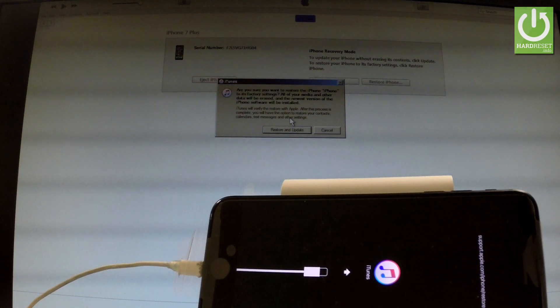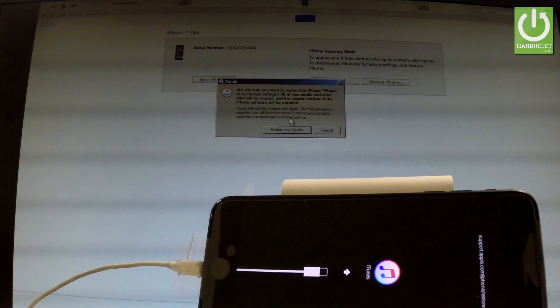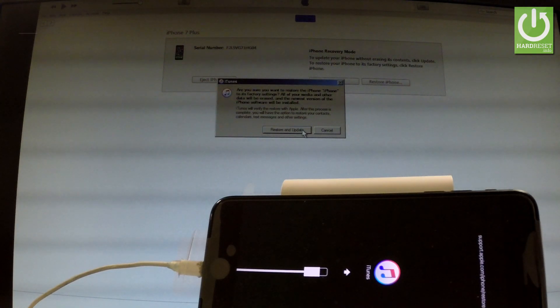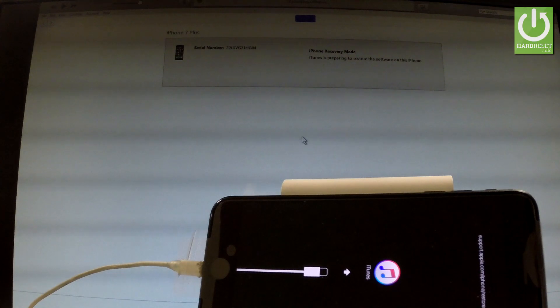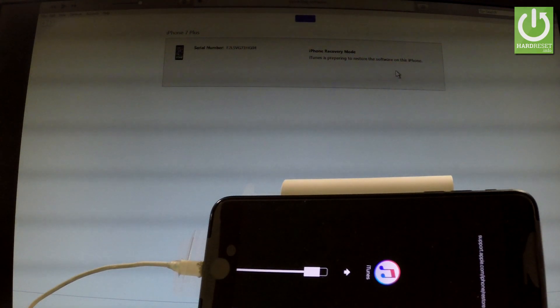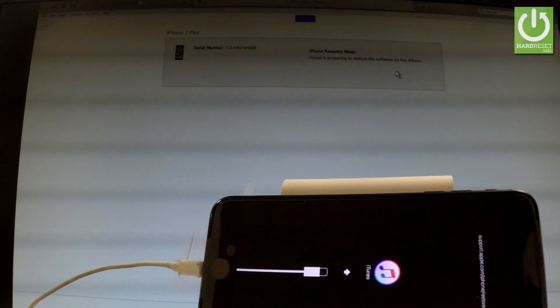But you have to remember that this operation will erase all your personal information and downloaded apps — so that's what we need in that video. So let me tap restore and update. And you can read right here that iTunes is preparing to restore the software on this iPhone.